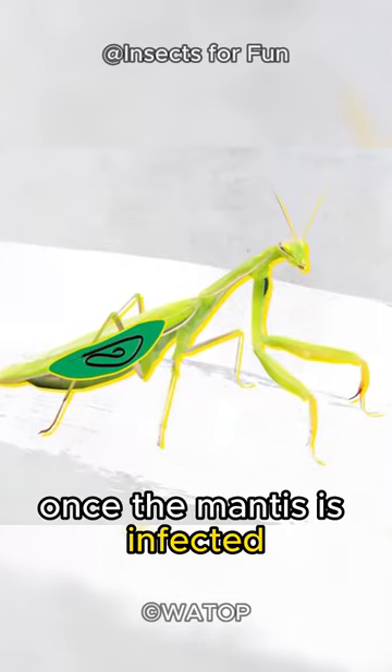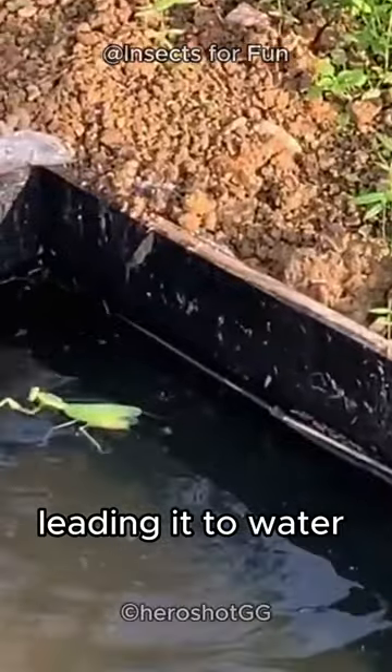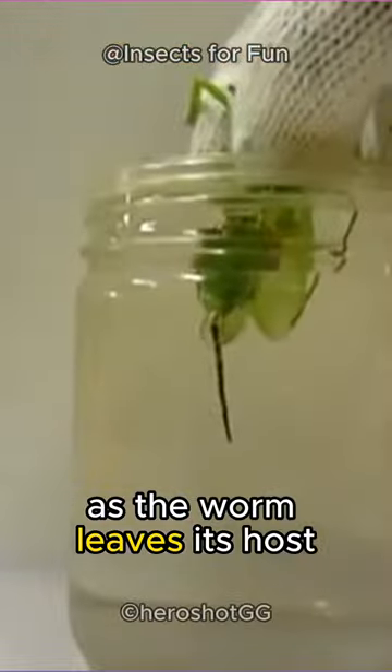Once the mantis is infected, the worm then takes over the body, leading it to water and causing it to swim or drown as the worm leaves its host.